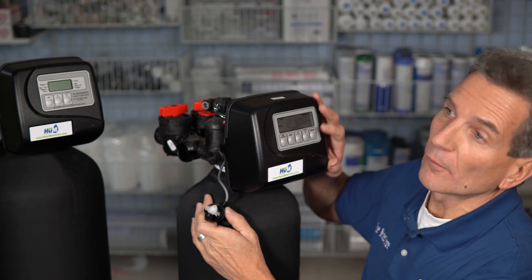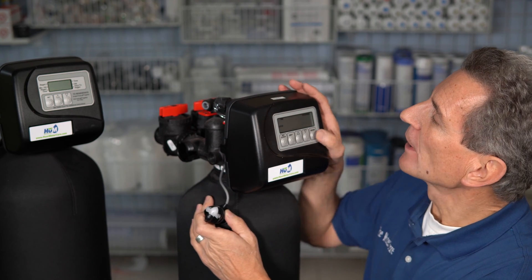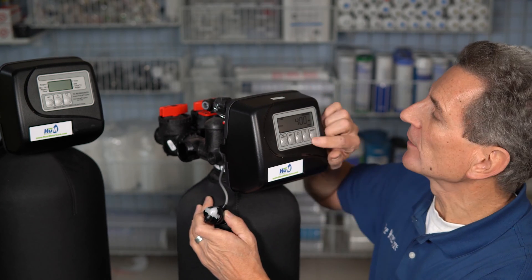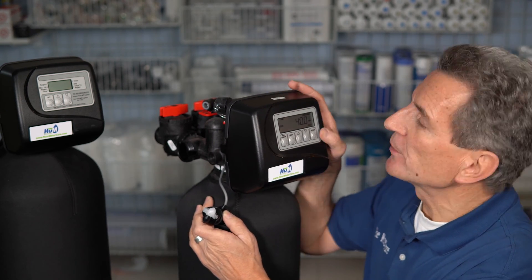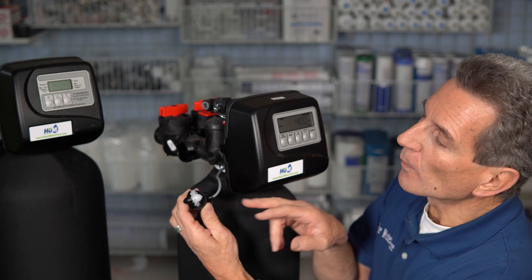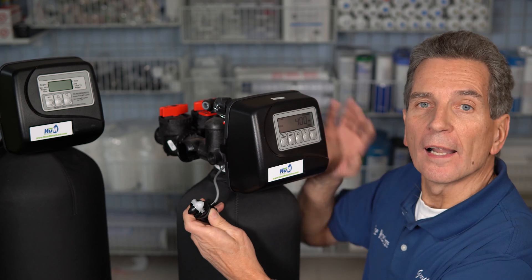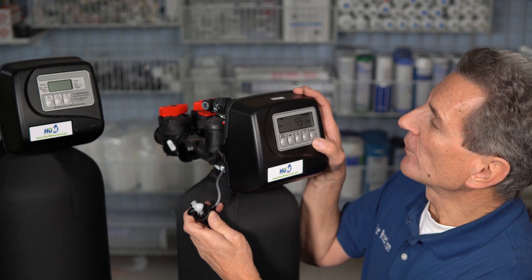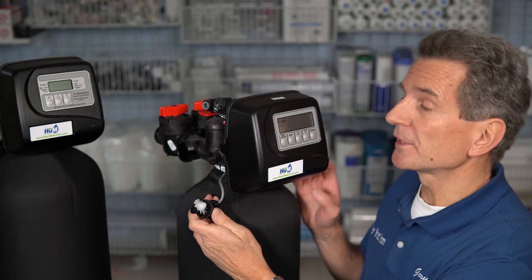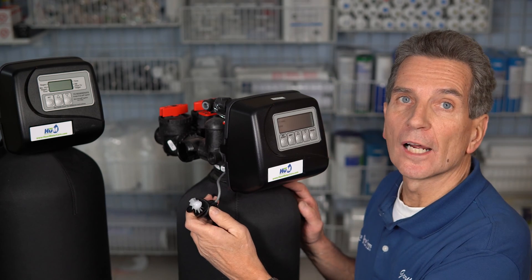On a CLACK or any water softener, once the countdown cycle starts you can advance to the next cycle using the regen button. You need to get it back to its home position, because the meter won't show that it's registering water unless it's in service mode — not during a regeneration. You know it's back in service position when it starts displaying the current time.